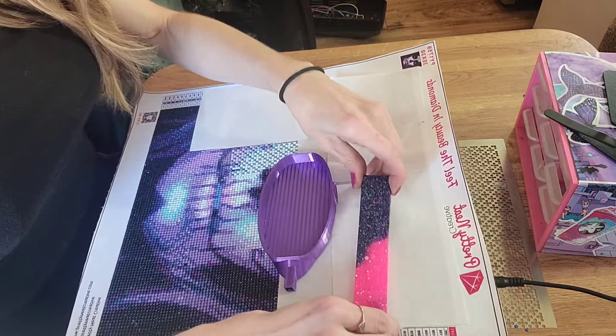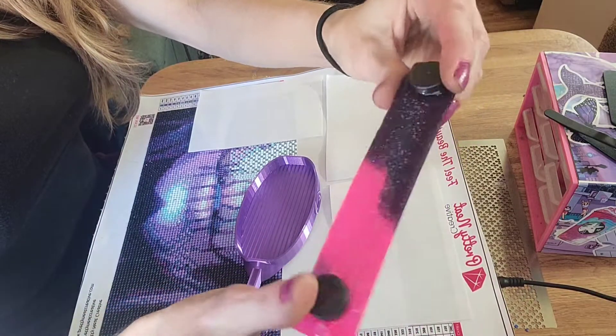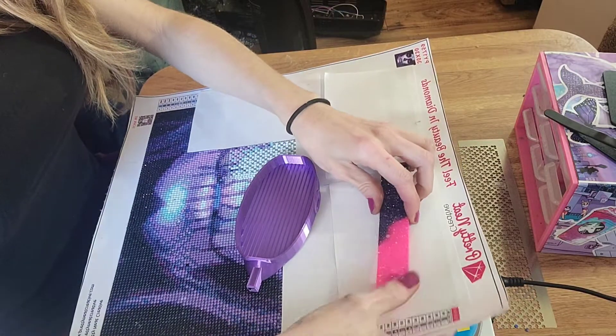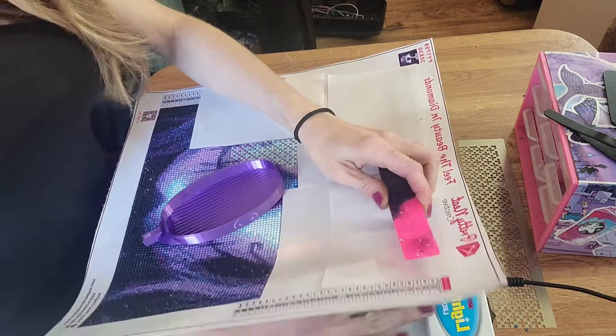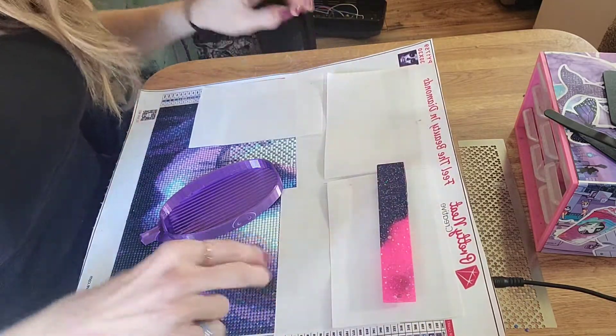Look at this pretty new drill saver I got — a cover minder from Happy Hippo Fines. Isn't it freaking gorgeous? I got my friend one too — and because I'm an annoying friend, I like to shout her out on every video just to piss her off sometimes.